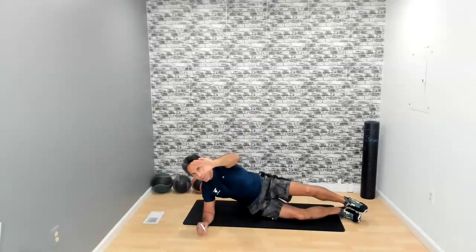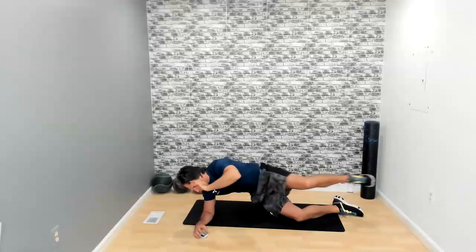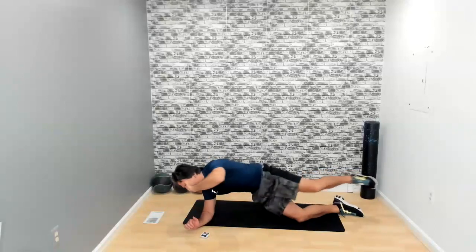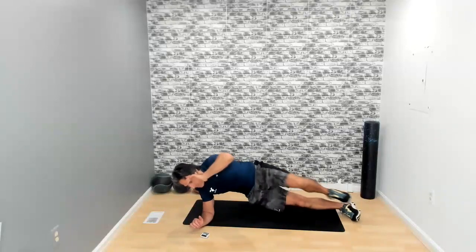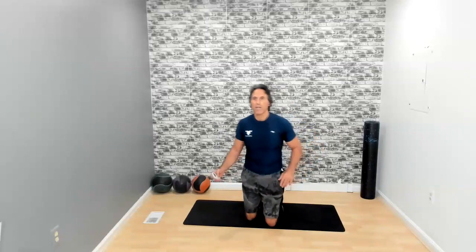Now we're going to do the knee to the elbow, still in that side plank position with either the foot down or the right knee on the floor. In — make that contact, bring it out. We have five seconds left, and we're going to follow this one with a twist. In three, two, one — and there it is.